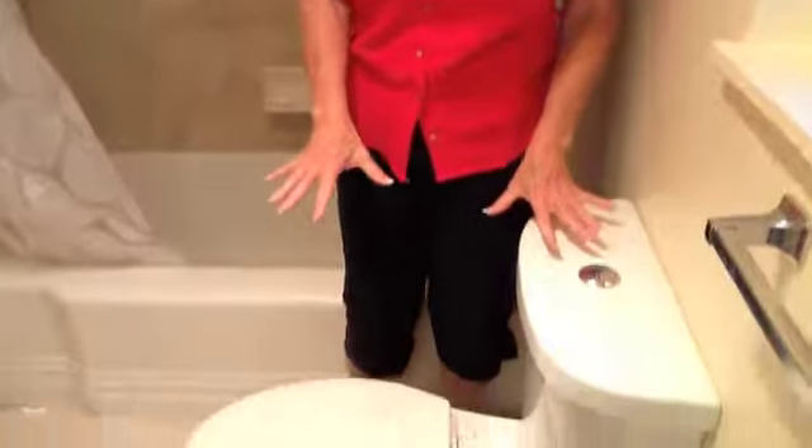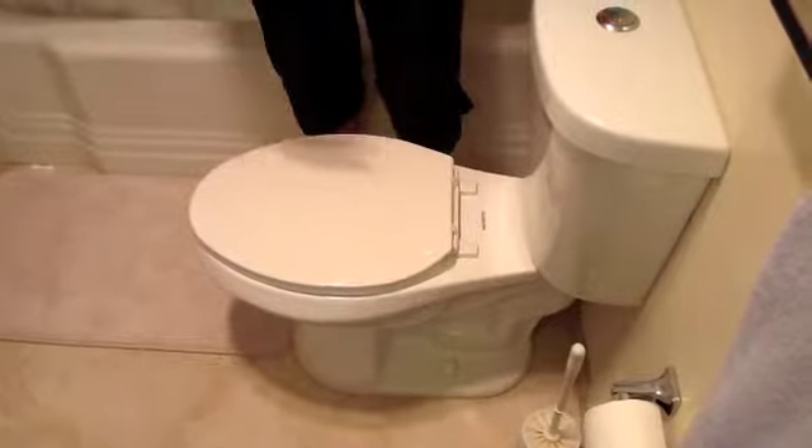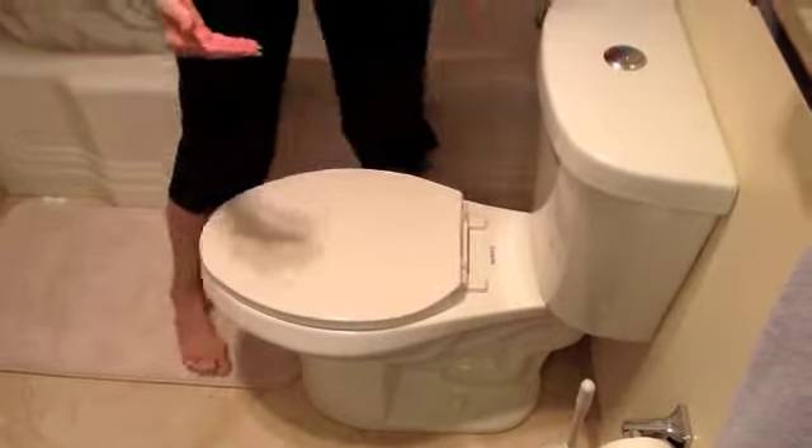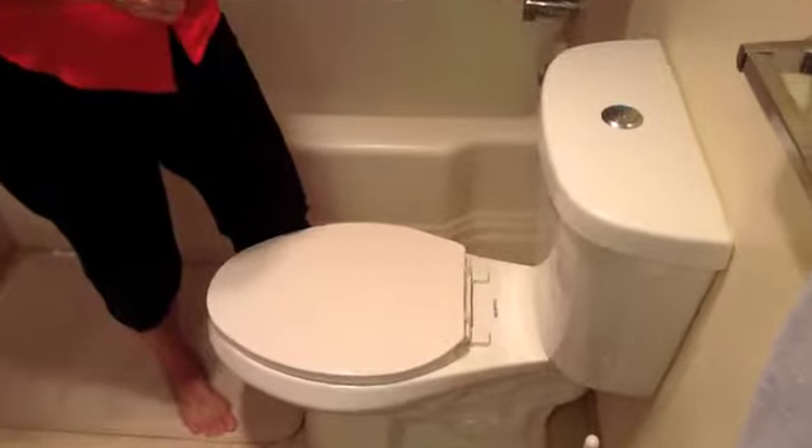Hi, this is Fritzie with Household Guardians, and we are back in the bathroom to look at the toilets. This happens to be a low-flow toilet, which is good for energy conservation, but it is also as a unit taller than the old-fashioned standard ones.